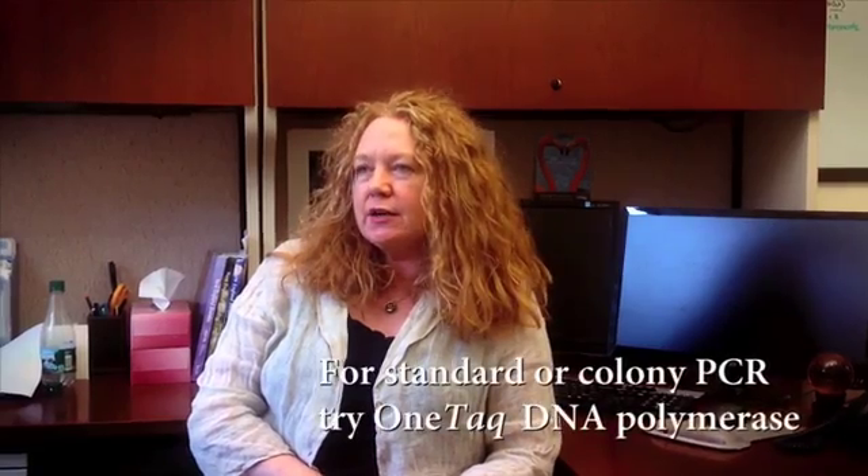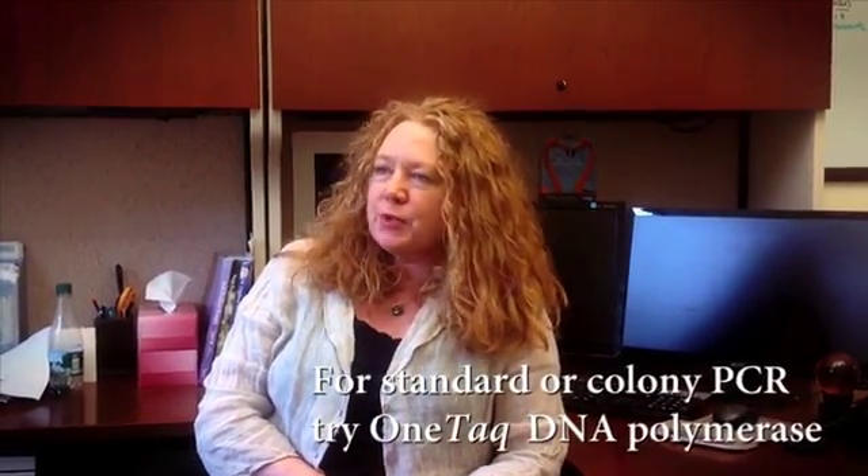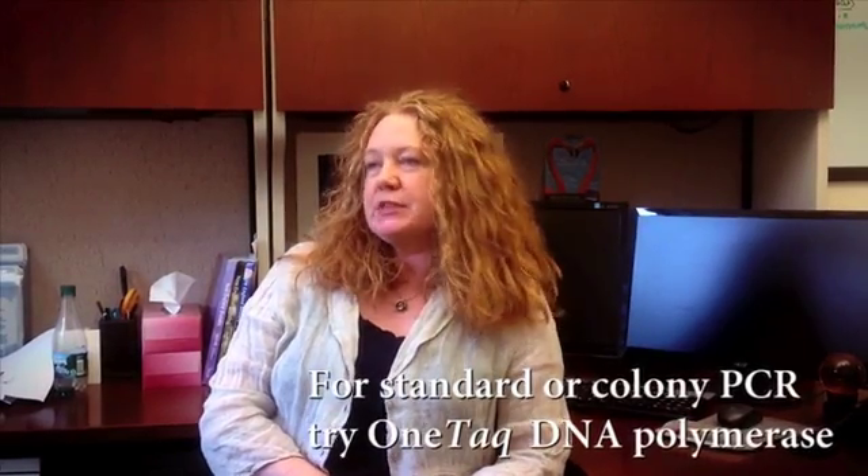For high fidelity amplification, we recommend starting with Q5 high fidelity DNA polymerase, since it has the lowest available error rate and has also been optimised for robust performance across the AT-GC spectrum. For standard PCR or colony PCR, we recommend starting with OneTaq DNA polymerase, which has also been optimised for great performance even with difficult templates such as GC-rich.